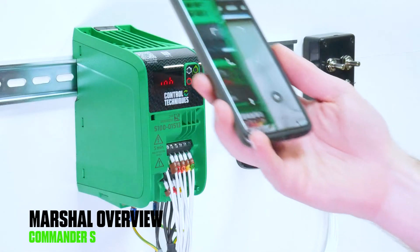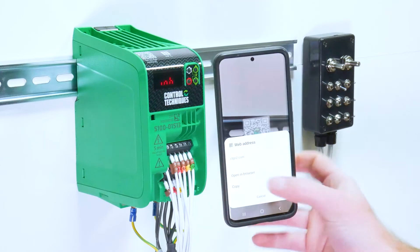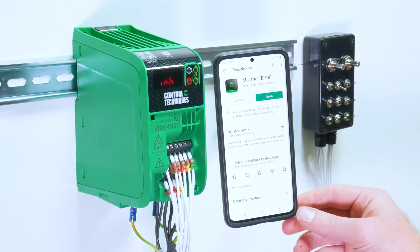To download Marshall, scan the QR code on the top of the drive. This should take you to your phone's app store where you can download the Marshall app.